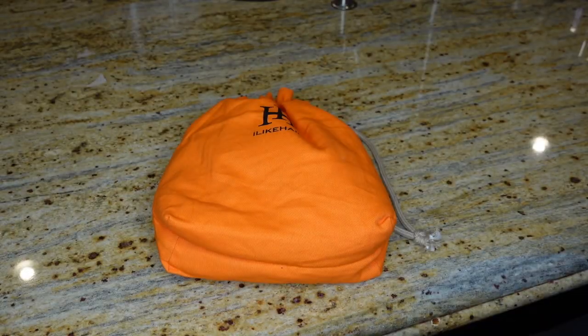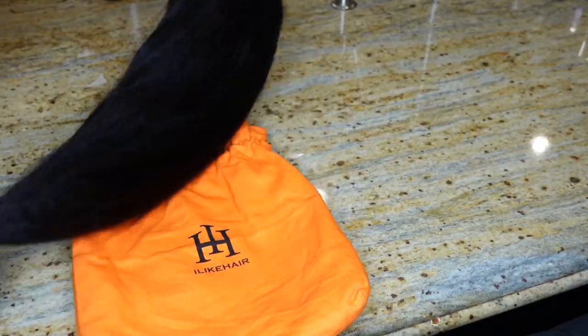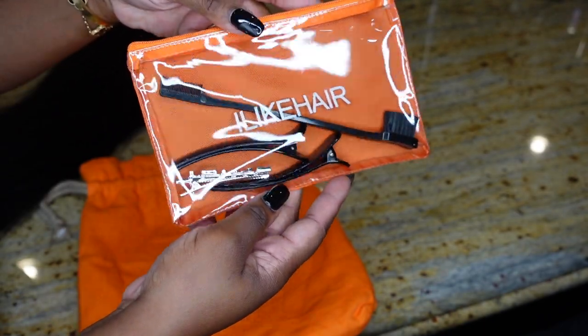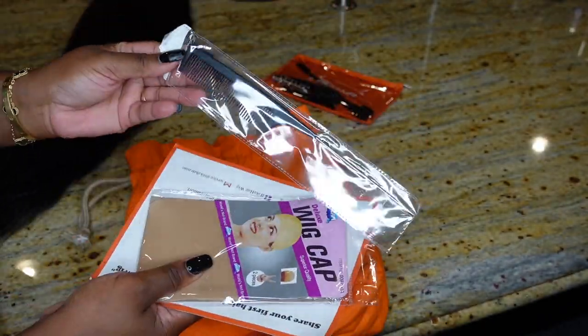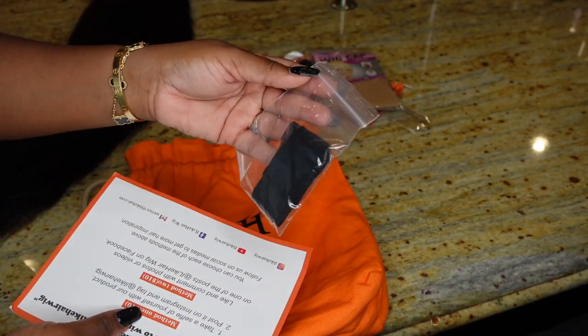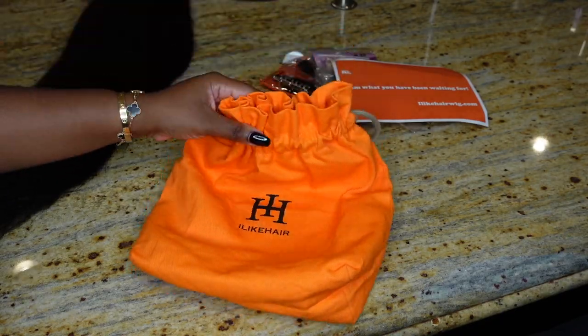Here's the packaging. I'm going to be starting in the kitchen. They provide the wig, and they provide you with this little goodie pack with an edge brush and clips. They also provide you with the wig cap, the rat tail comb, care instructions, and an elastic band that you can attach if you choose. I love this bag — it's nice and sturdy.